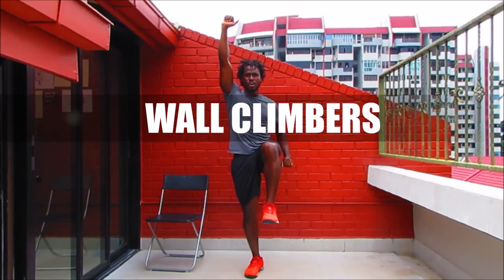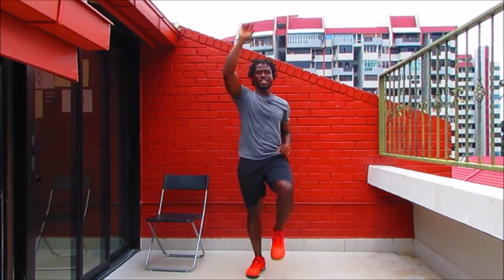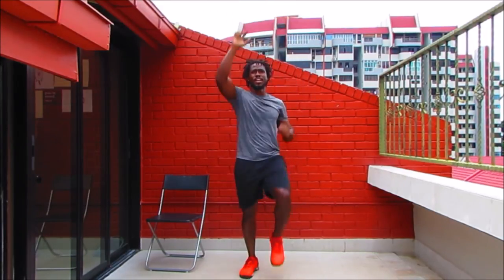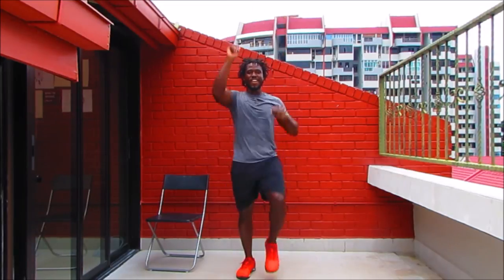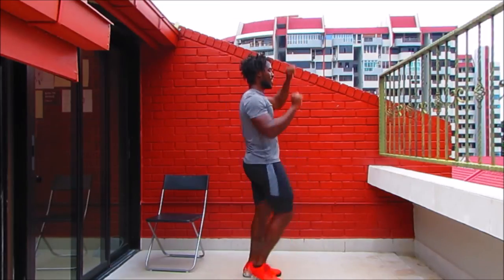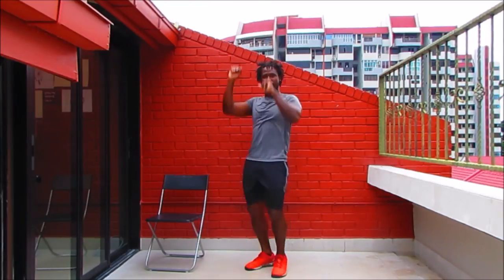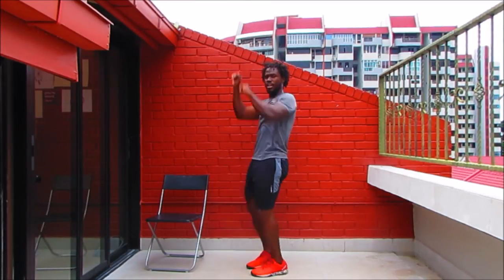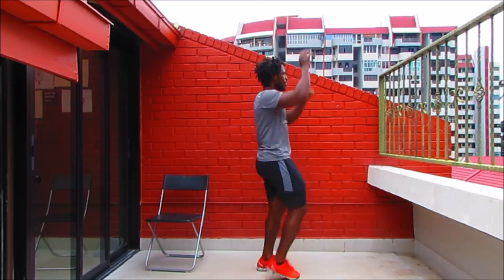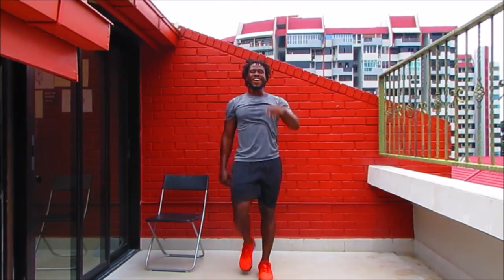Let's get the arm up, leg up — wall climbers. Working that balance and that rhythm. Ready to have some fun? Keep stepping, keep reaching. We're going to turn to the left, and turn to the front. Keep marching and turn to the right. Turn all the way around — 360 degrees, big circle. Keep reaching those arms up, get those legs up.